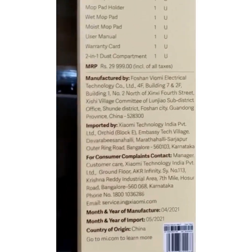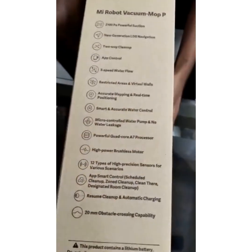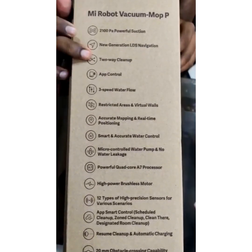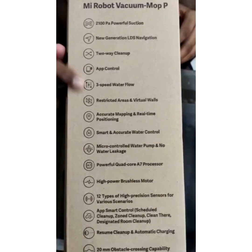We have a lot of features to show you, friends. This box has 2100 powerful suction, new generation LDS navigation, two-way clean-up, app control, three-speed water flow, restricted areas and virtual walls.